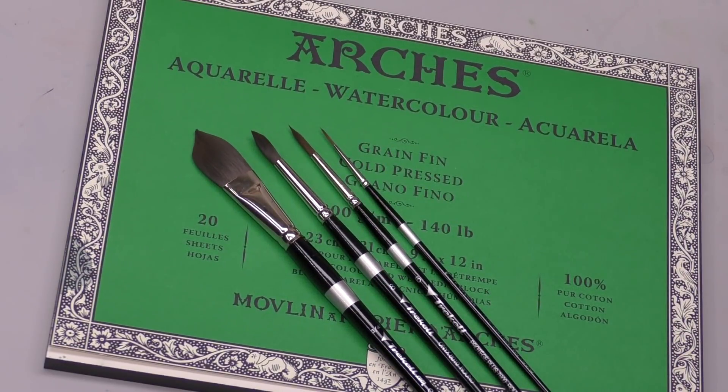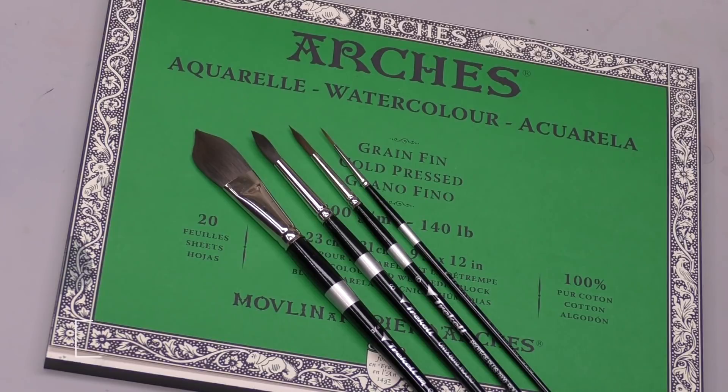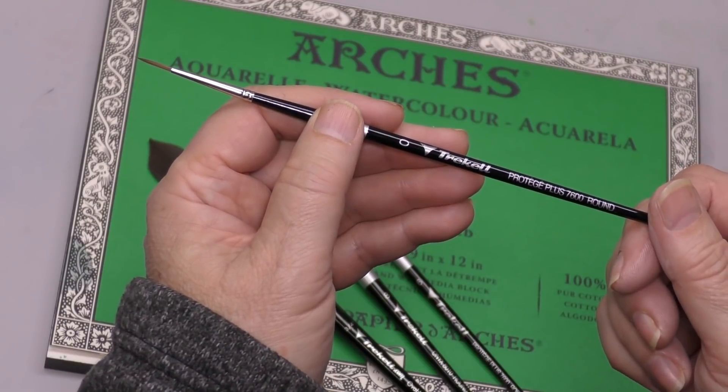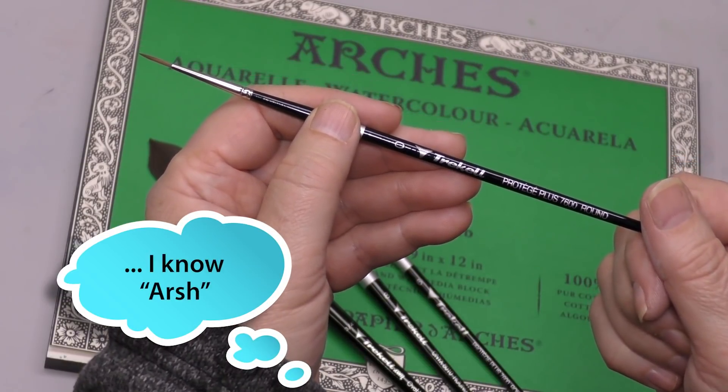Well hello minders, welcome back to the Mind of Watercolor. I'm back around to Arches again — seems like I rotate through all these different papers all the time, but there are so many great cotton papers to try. You know me, I'll always get back to Arches.